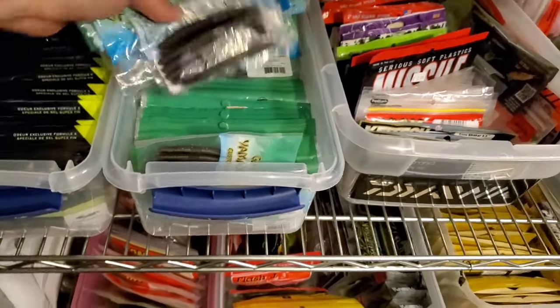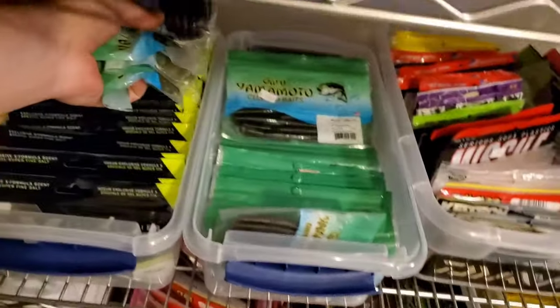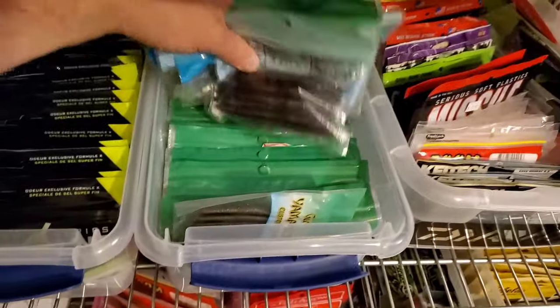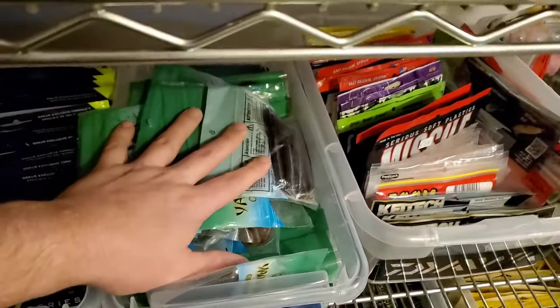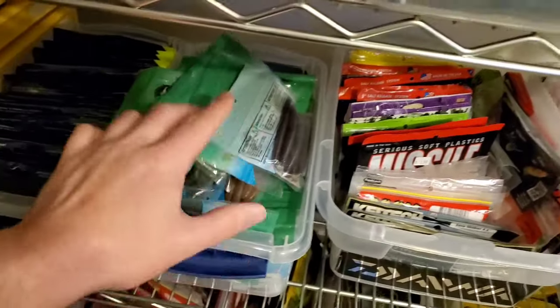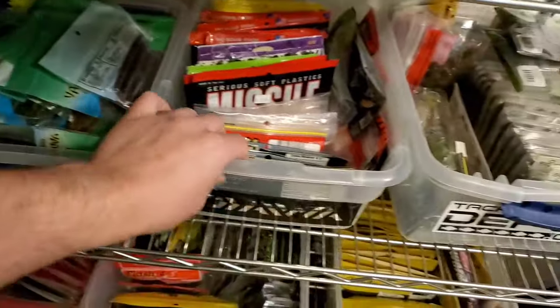And obviously every bass fisherman has a ton of Yamamoto Senkos. This is a whole bin of just my Senko backlog — pretty much all Senkos in 5 and 4 inch, and some 6 inch. This is my whole bin.